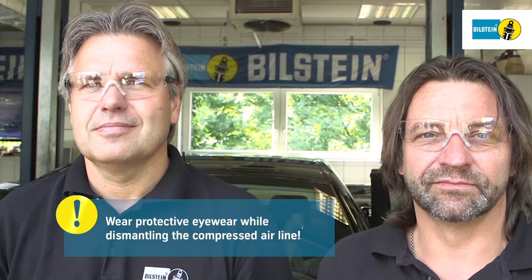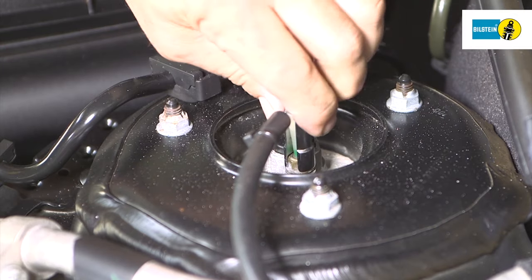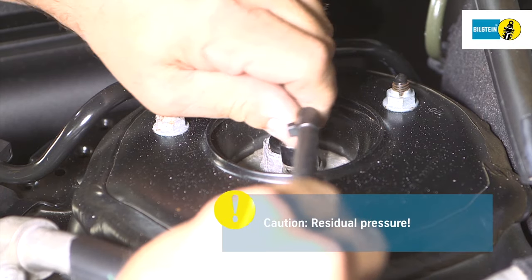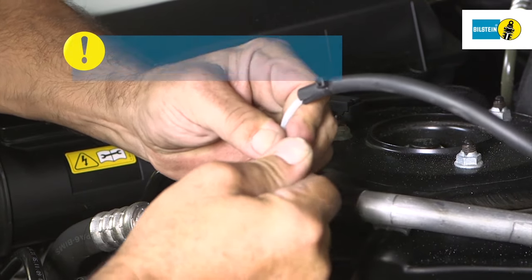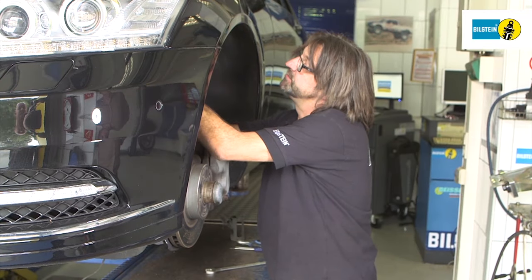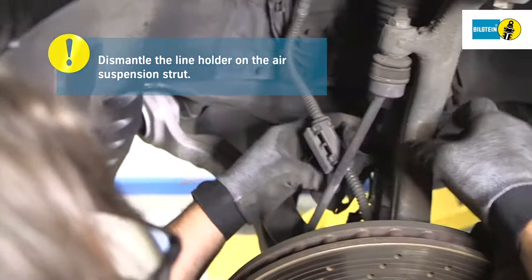Use diagnostic equipment to bleed the compressed air from the system. Wear suitable protective eyewear when working on compressed air systems. Caution: residual air may escape when dismantling the compressed air line. Secure the line with a blind plug.